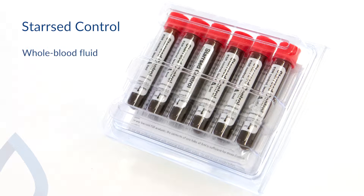Star Z control is a whole blood control fluid manufactured from human red blood cells. Therefore, its sedimentation behaviour closely resembles that of fresh blood.